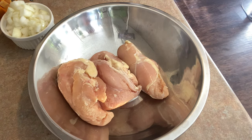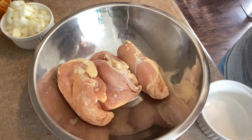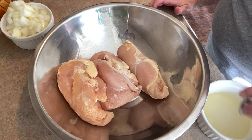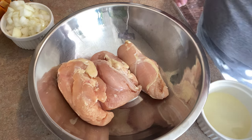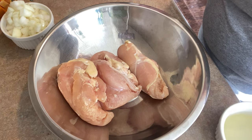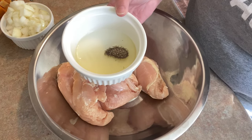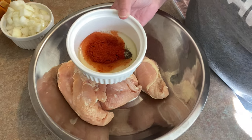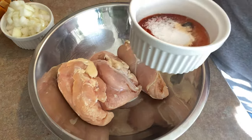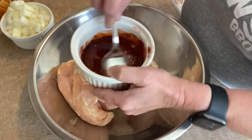We're going to start by making a marinade for our chicken. I've got four boneless, skinless chicken breasts — use whatever you want. If you want skin-on, go for it. If you want bone-in, that's fine too; it'll take a little longer to cook. These will take 20 minutes, bone-in about 35. So a couple tablespoons of olive oil, and to this I'm adding a teaspoon of black pepper, a tablespoon of paprika, a teaspoon of garlic powder, a teaspoon of kosher salt. We just make a little paste.